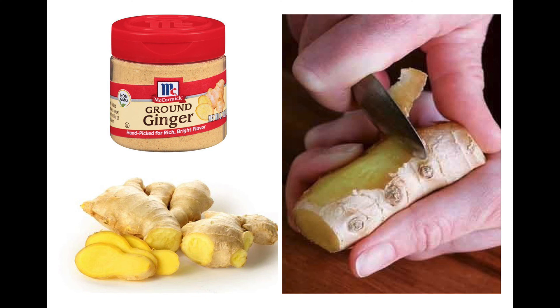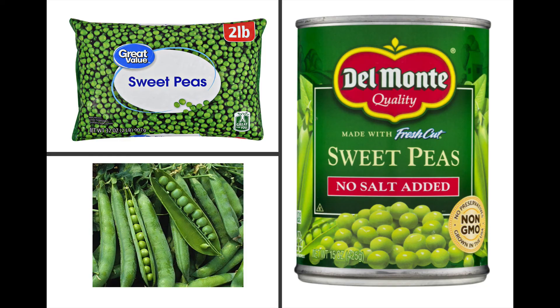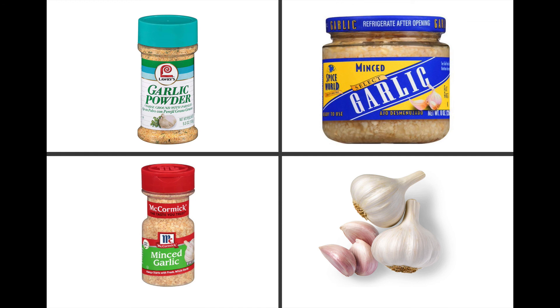For curry, you need ginger. You can use ground ginger or fresh ginger — it's really easy to peel using a spoon. Then you can add some other vegetables; this recipe in particular calls for cauliflower, but if you don't like it you can leave it out or use a blend of vegetables instead. It also calls for peas — fresh, frozen, or canned — some onion, which can be fresh or frozen chopped onions, curry powder, and garlic. The fresh garlic might taste the best, although canned minced garlic isn't too bad.